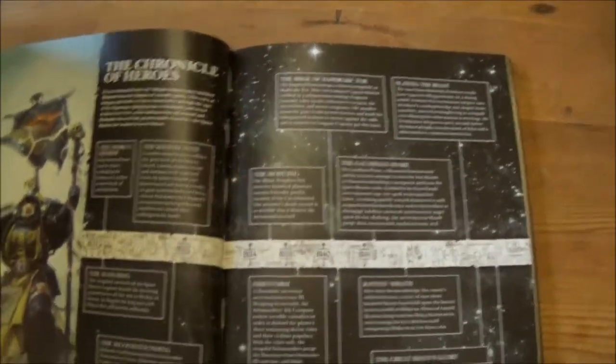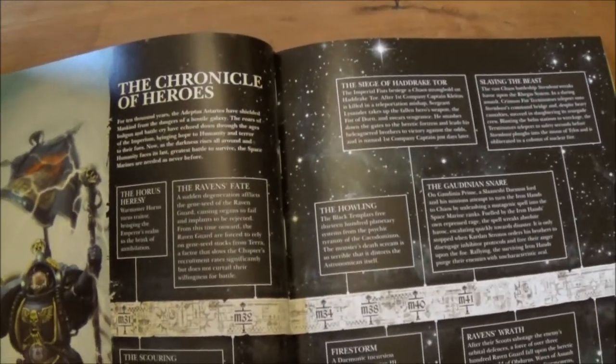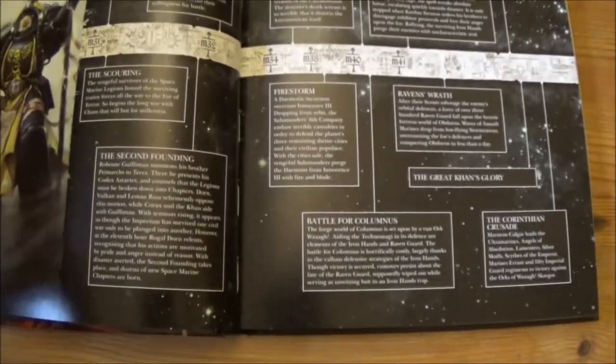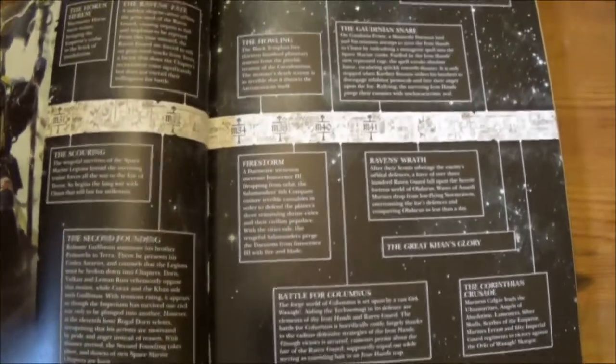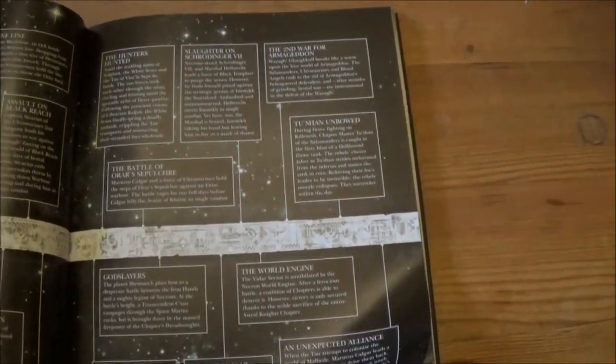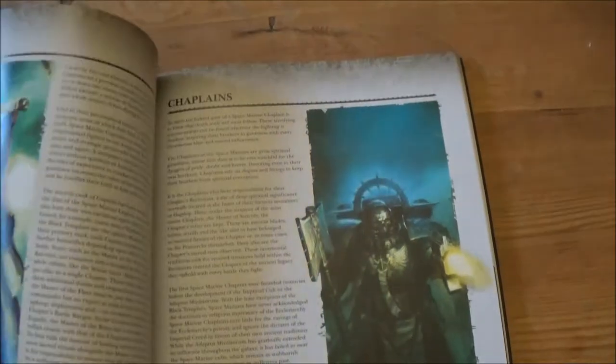There's quite a nice little timeline as well. It's got a very brief mention of the Horus Heresy at the beginning — literally from start to end in a couple of entries. Then it goes on to show the Second Founding, and after that a more recent history of the Space Marines up until now, probably more focusing on their current chapters.